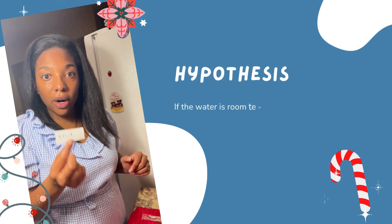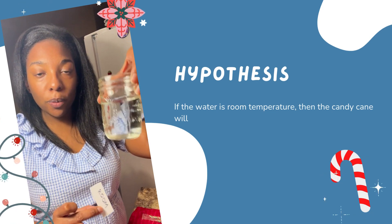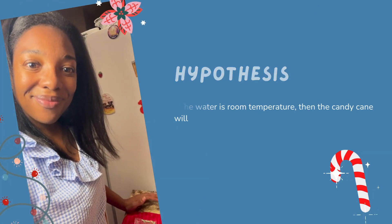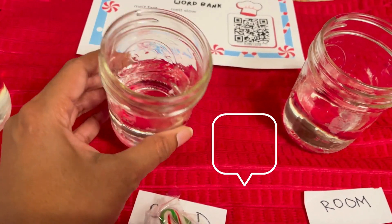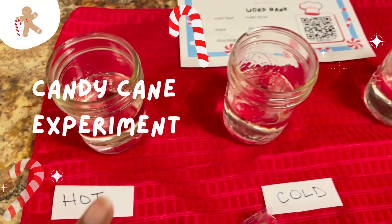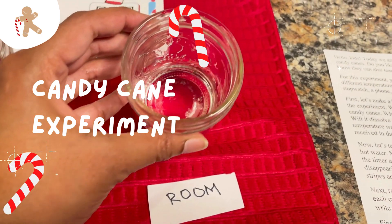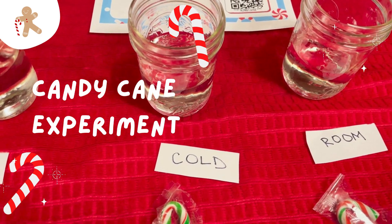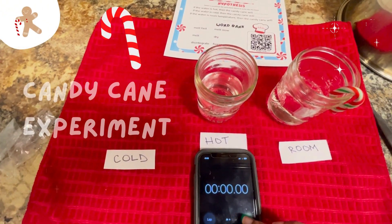We went ahead and labeled all of our cups — hot water, cold water, and room temperature water — and we already have the room temperature one ready to go, so now we just need to put our hot and cold water in. What do you think will happen if we put a candy cane in hot water? Will it dissolve faster or slower than in cold water? And what about room temperature water? Write down your answers on your experiment guide that you received in the mail. Now we have our hot water all filled, our cold water, and our room temperature water. We are ready with our candy canes — I'm going to cut them and put them in. Then we're going to time how long everything takes to dissolve.